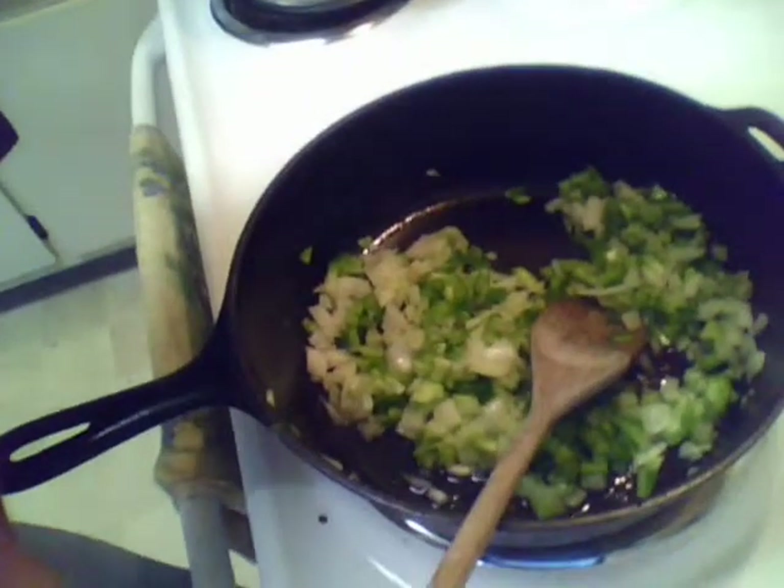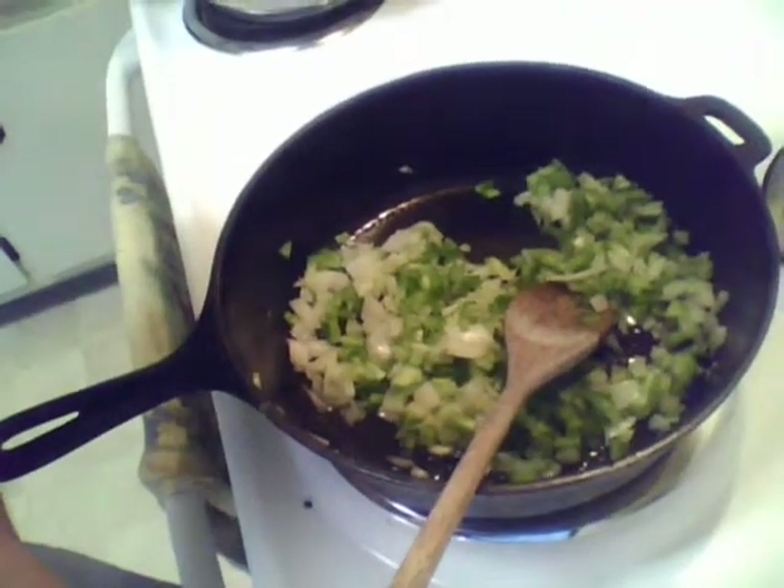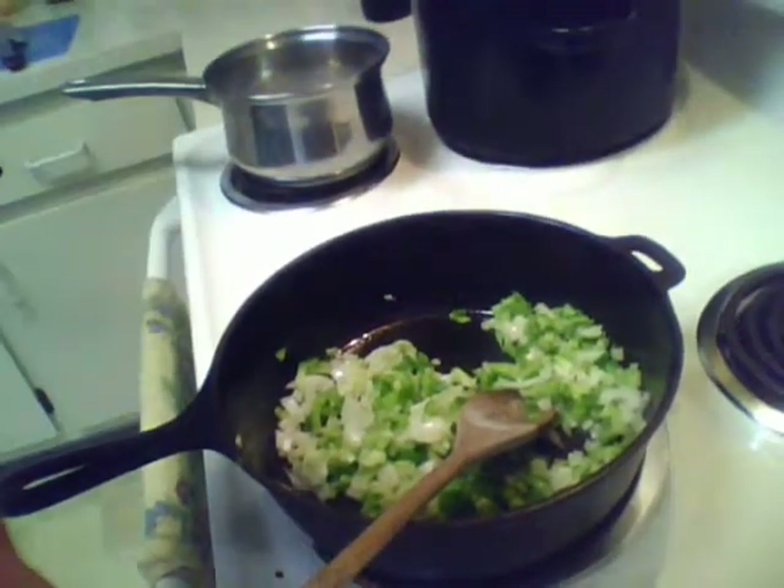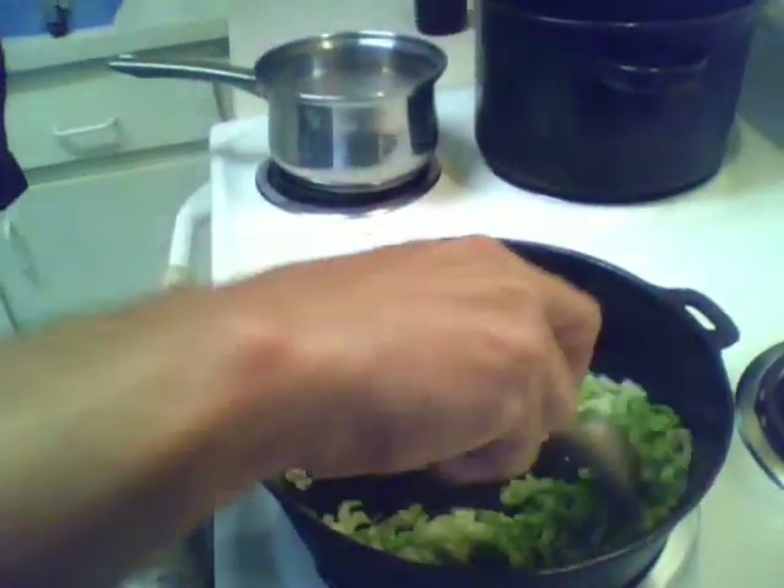So here we have our onions and peppers — they're sweating out. While they're sweating, get a nice wooden spoon and give them a good stir every couple of minutes.